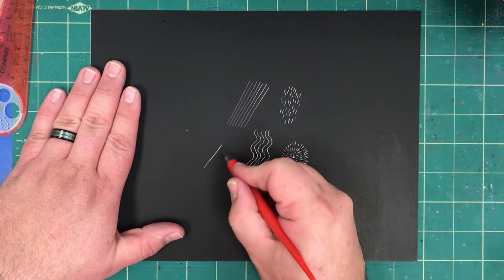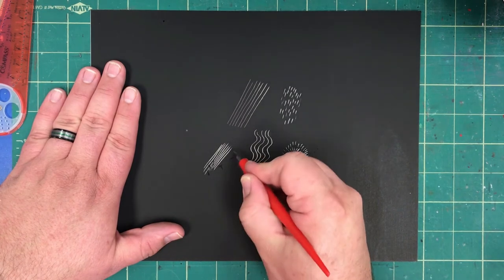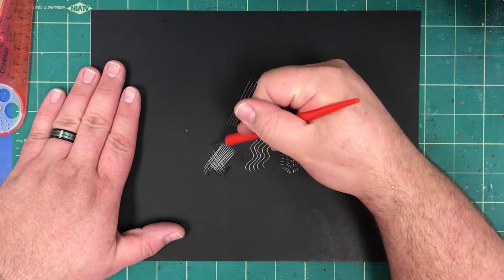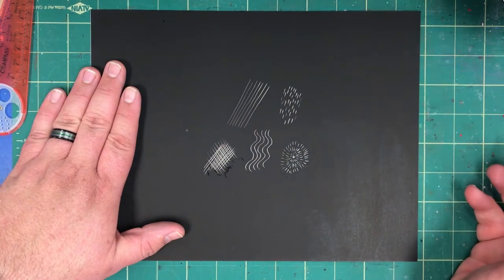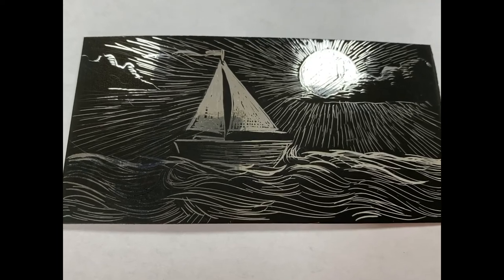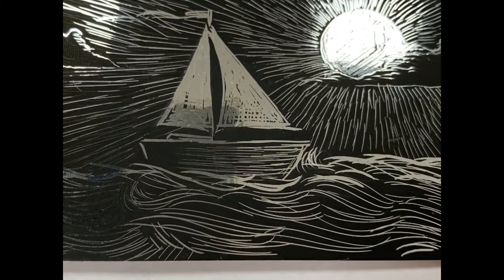Finally, let's try cross hatching. Scratch away lines going in one direction and now lines going in an opposite direction. By using various lines you can create some dramatic pictures.